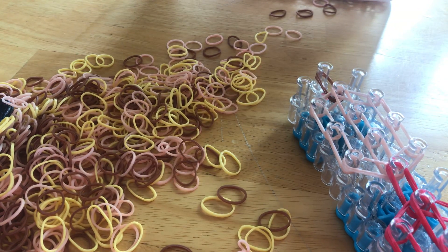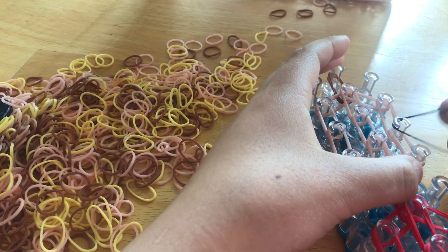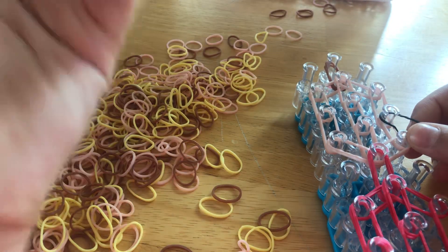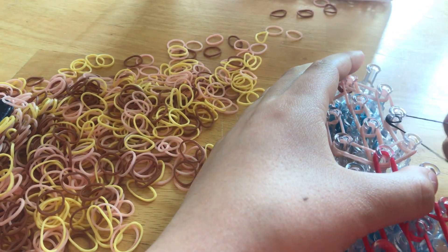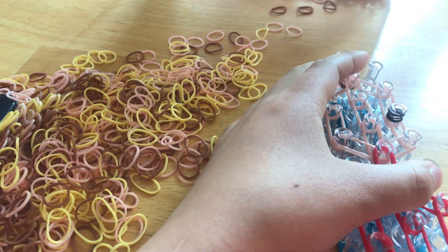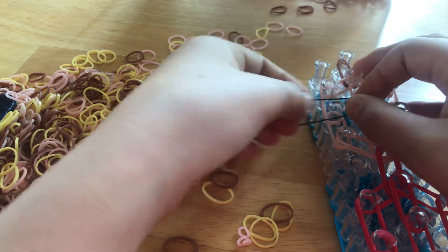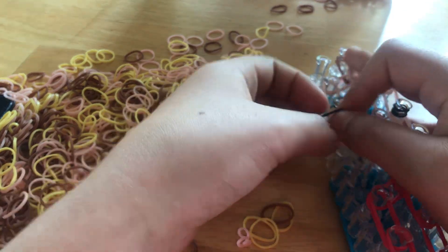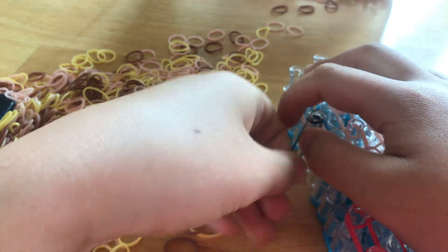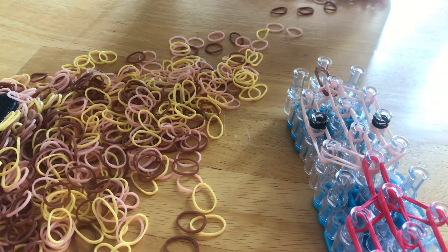We're going to do the eyes. Take a single black band and wrap it around your eye peg, which should be right here. By the way, this can be blue, green, whatever eye color you want. Wrap it four times: one, two, three, four. Then here, take your eye color band and wrap it around four times: one, two, three, and four.